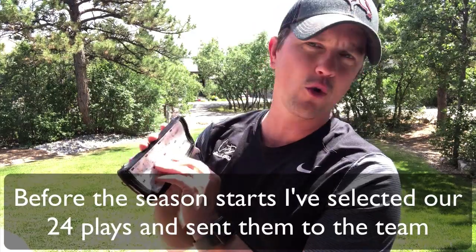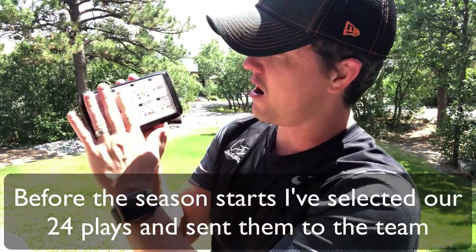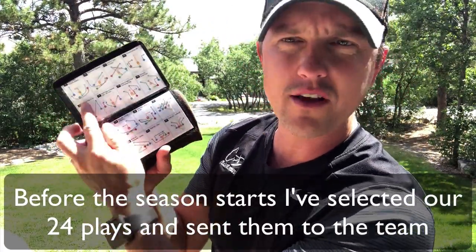Before the season even starts, what I want to do as a coach is make sure I've decided which are going to be our 24 plays. Then I like to send it out to my players and the parents so they can start to understand what it looks like — what the color means and what the different plays are. We're gonna walk through all of that.